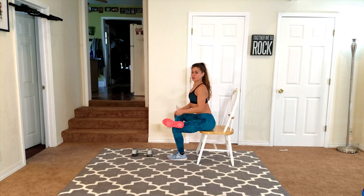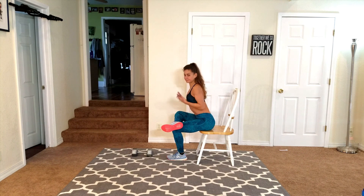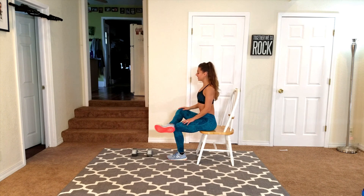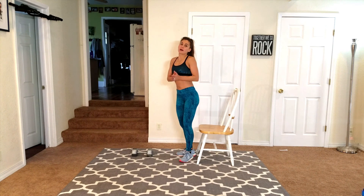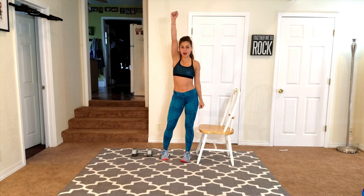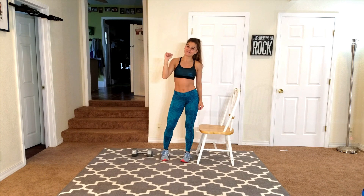Good job today, you guys — so proud of you. You're doing this whole program with me. Session complete — that is day number 19. Tomorrow we move back up into upper body. Thanks again for joining me. I'll see you guys tomorrow. Keep rocking it, we're almost done. Bye, guys!